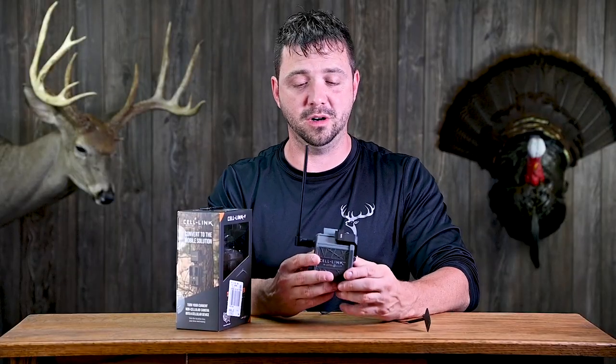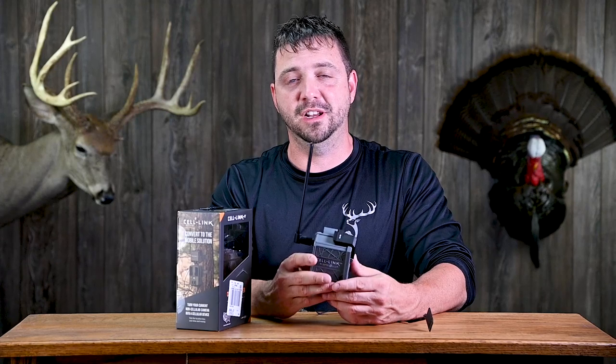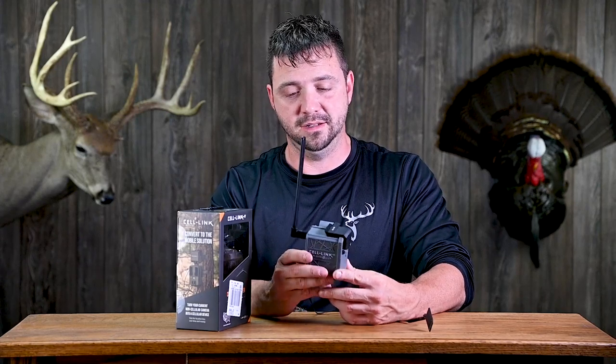I really like this so far. The app seems super easy to use — no issues there whatsoever. The activation was super easy, and everything has been good.